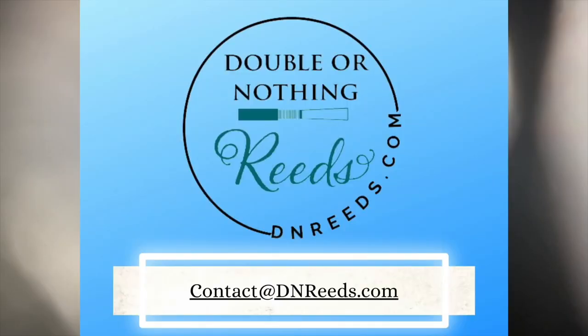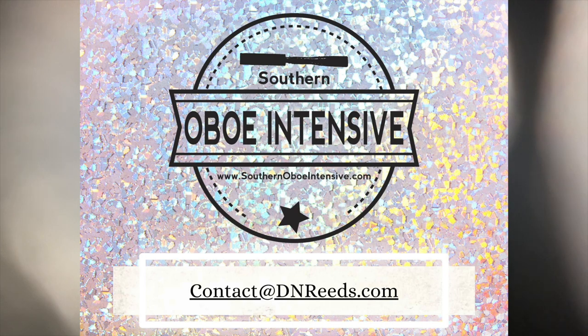We hope you found this helpful. If you have any questions, feel free to email us at contact@dnreads.com. We'd also love to have you join us at Southern Oboe Intensive this summer — we'll have master classes, chamber music, and tons of reed making. We accept students of varying ability and age levels, including adults. Check it out at www.southernoboeintensive.com. Hope to see you there!